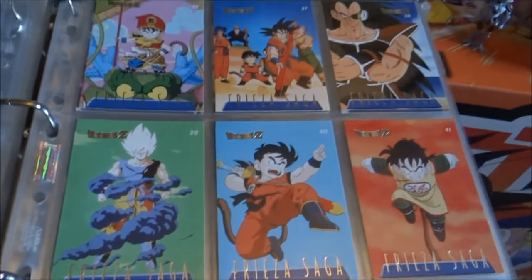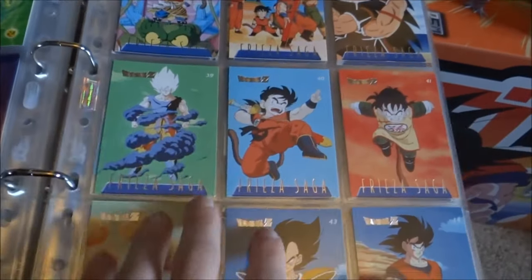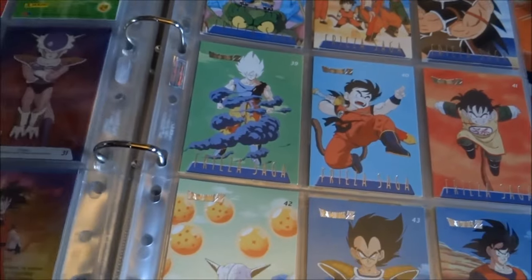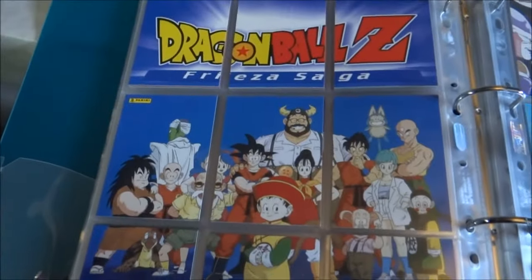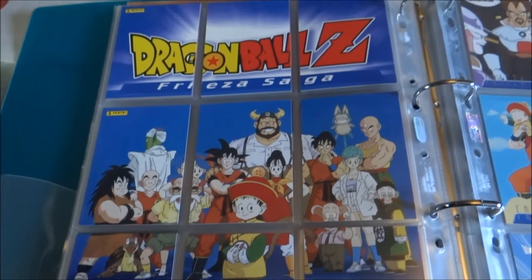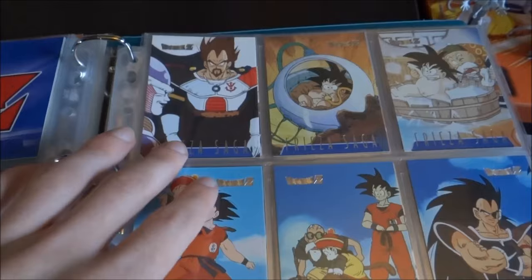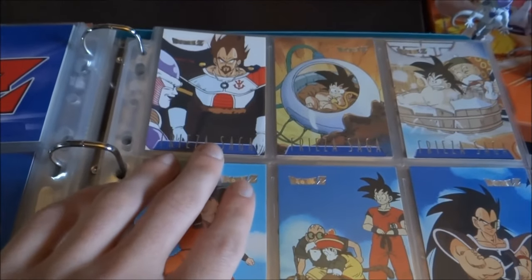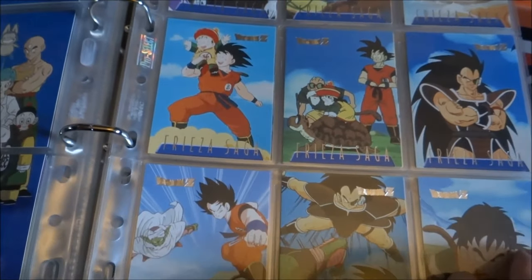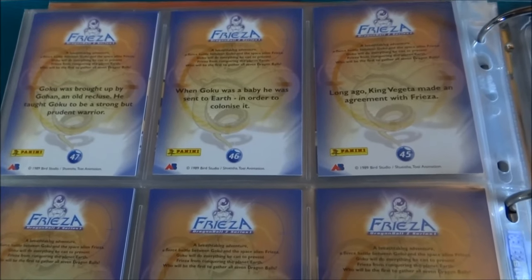The card set continues with these ones, still obviously from the Freeza saga. This one's pretty cool — this one actually consists of a complete picture, which is why I put a double there. When I turn this full set of nine cards over, you get a complete picture, which looks pretty cool. It carries on from over here — this is sort of like the Dragon Ball Z timeline. It starts with this one here which is obviously twenty years before, when Goku was still a baby and Freeza was about to blow up Planet Vegeta. And it goes through the timeline: Raditz's arrival, Piccolo and Goku fighting Raditz, and it gives a brief description of the Dragon Ball Z timeline.